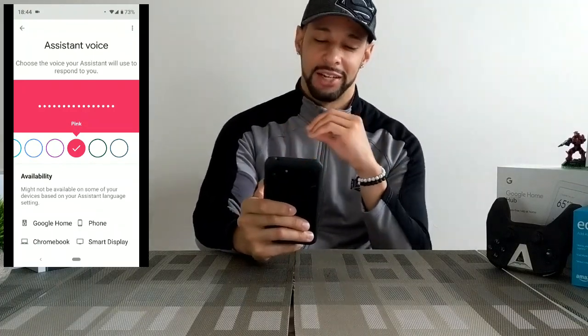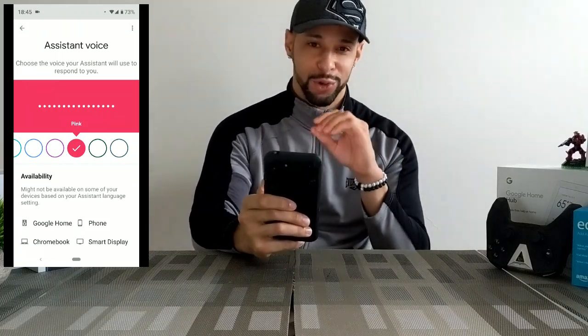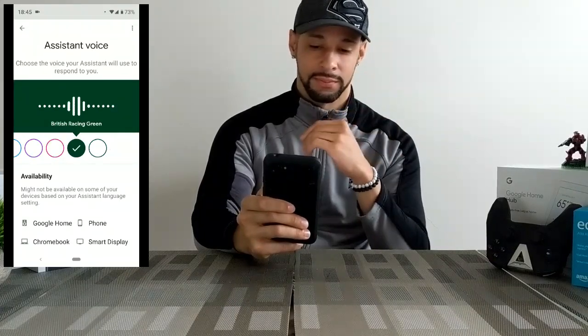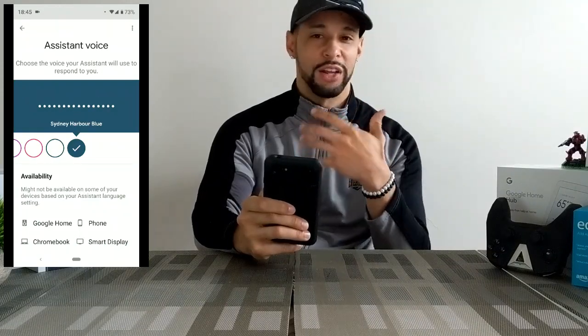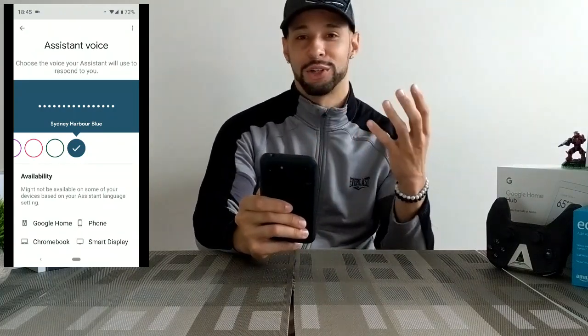You know what I really wish that they had? I wish that they had a Jarvis voice from Iron Man, because that would be really cool — something just similar to that. There are also other options as you keep swiping — you've got like the British UK sound and voice, and Australian possibly, as well.